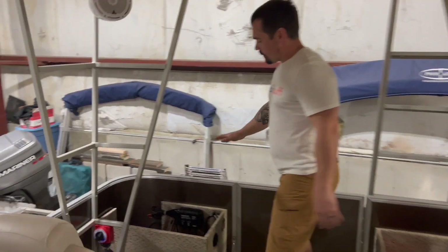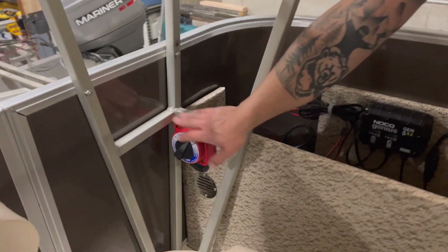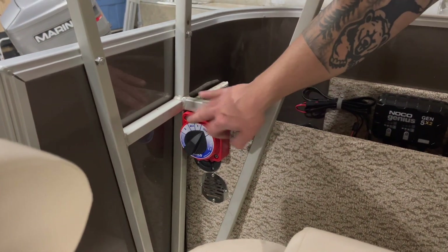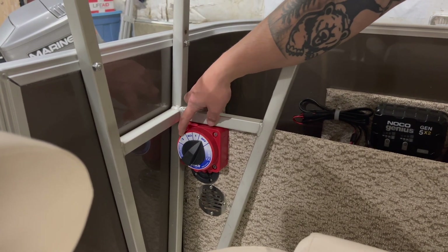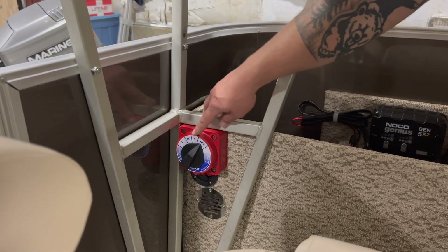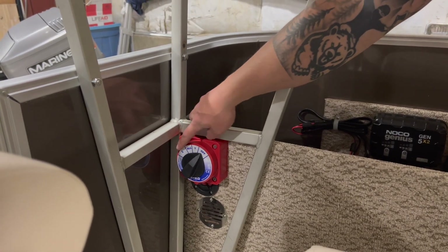If we come on back, there's a lid for this compartment. We have a three-position battery switch so we can run all batteries when we're running the motor and the stereo. We can go to number two for just the stereo or number one for just the motor. Likely it's going to be all, two, or off.